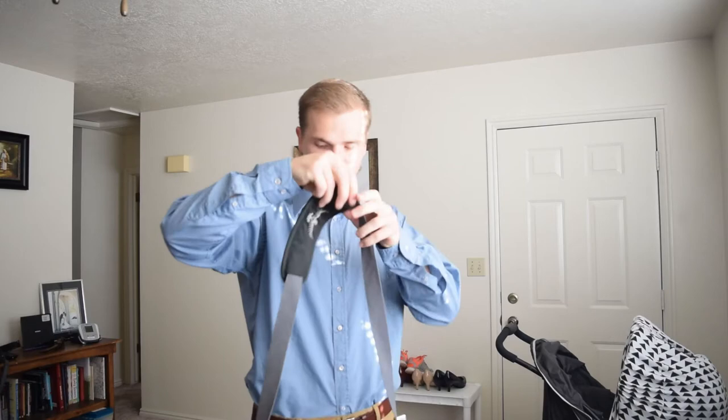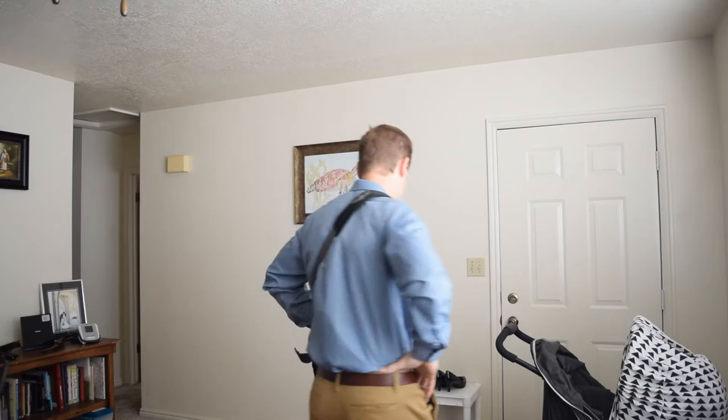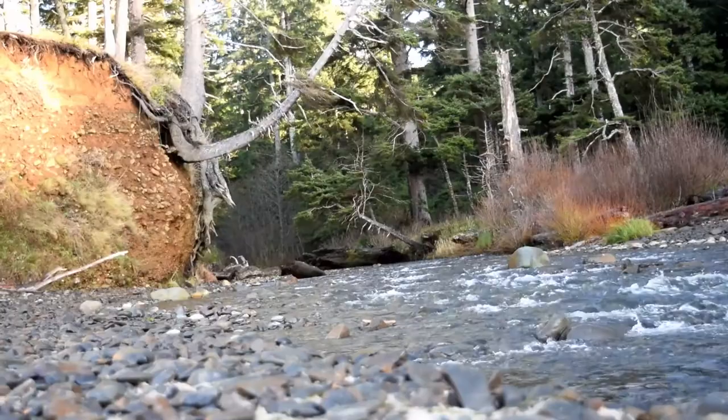First day of 17th grade — it's going to be awesome. Got my man purse saddlebag thing, Bob, because that's what professionals do. They carry these things. No more backpacks. Alright, let's do this.